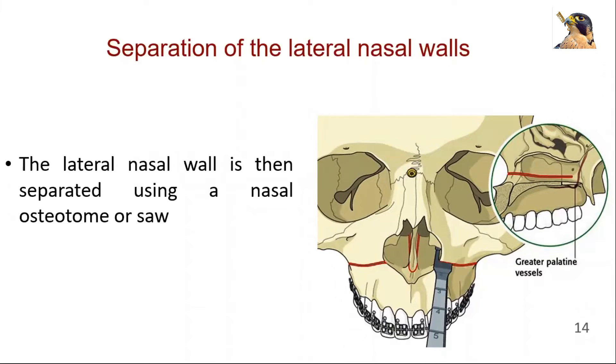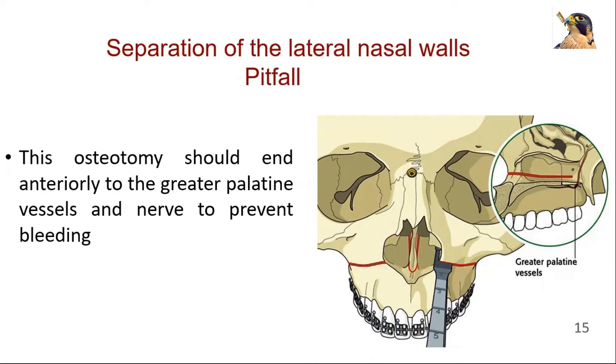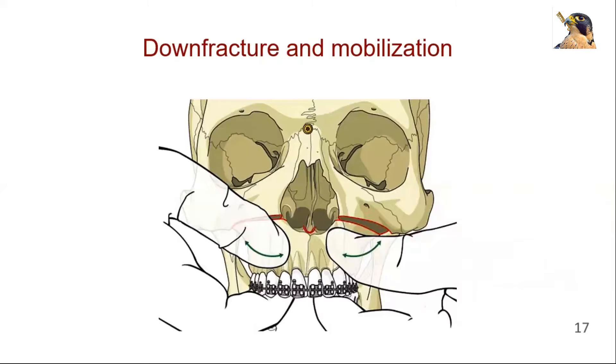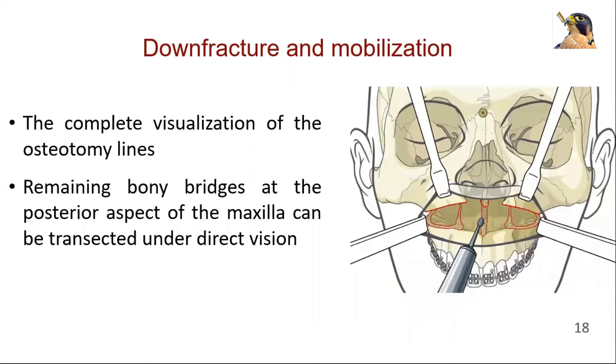The lateral nasal wall is then separated using a nasal osteotome or saw. Special guarded osteotomes are used to protect the nasal mucosa. The osteotomy should end anteriorly to the greater palatine vessels and nerve to prevent bleeding. The maxilla is down-fractured anteriorly with the help of a bone hook or manually. The down fracture maneuver allows for complete visualization of the osteotomy lines, and remaining bony bridges at the posterior aspect of the maxilla can be transected under direct vision.